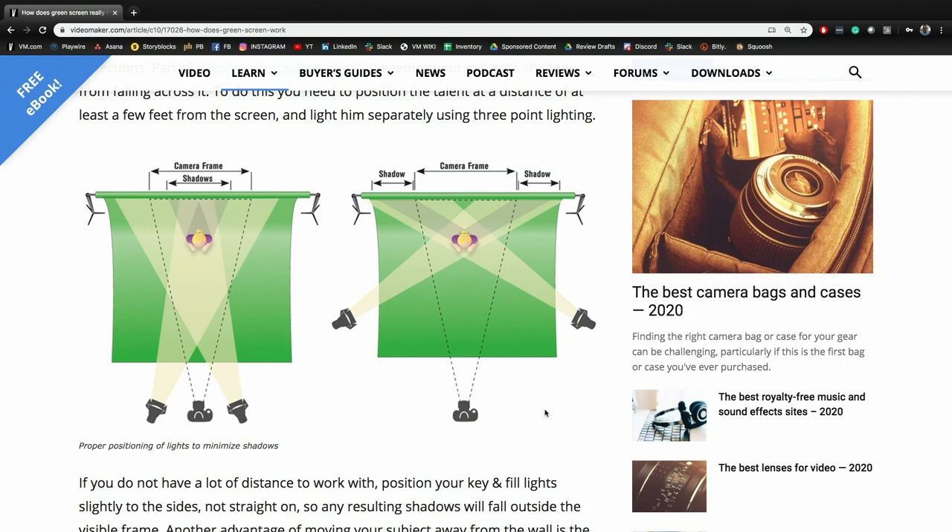We're going to pull up our 'How Does Green Screen Work' article — one of our most popular. If you just go to Google and type in 'green screen,' we're like the third result. You can search it on the site or find it under the Learn section. And we're doing this podcast as a truly multimedia experience — if you're listening to the audio, you can go to the YouTube video to see the graphics, but we'll describe everything with words as well.